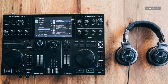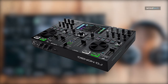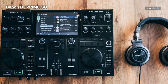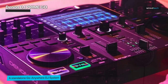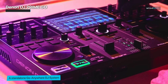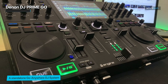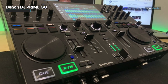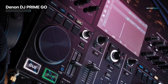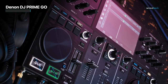Next is the Denon DJ Prime Go. With this purchase you get the Prime Series power in a two-channel ultra-portable smart DJ console. It's simple to carry the Prime Go in your bag, prepare your DJ sets while traveling, and then show up to any performance with a non-compromised DJ workflow. It uses the same superior touchscreen interface as its larger Prime 4 and is powered by the lightning-fast Engine OS platform, with a rechargeable lithium-ion battery added for maximum portability.